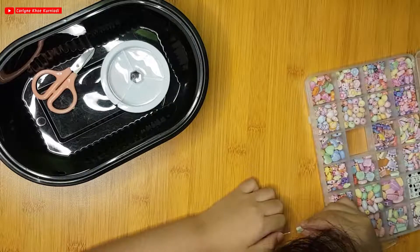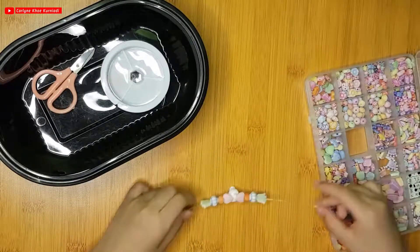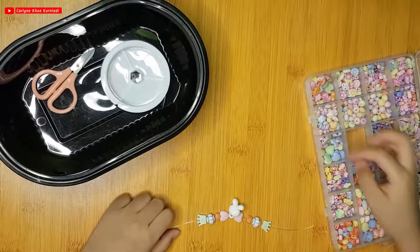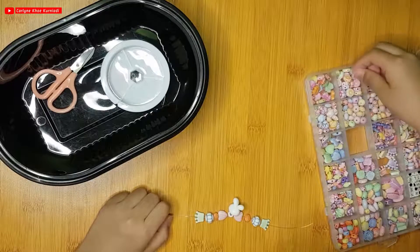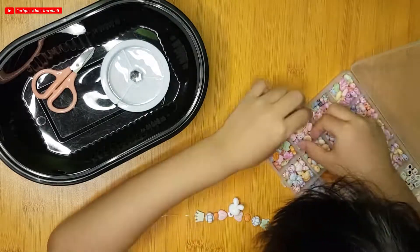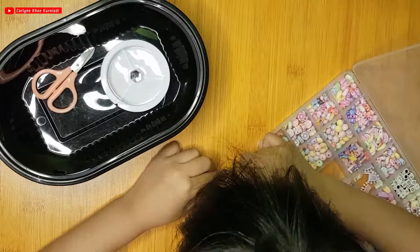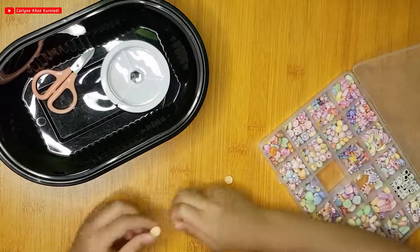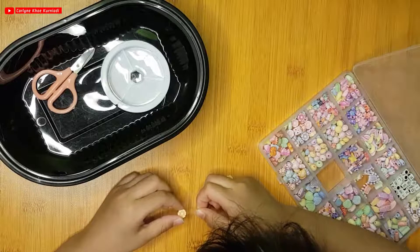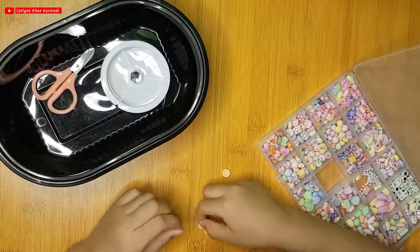Now I'm going to put another one, like this. So if you put it around your hand, it can be super pretty. Now I'm going to add some flowers. You can see these two orange flowers — this is orange, but it's like a little bit... if you can call it, it's like gold.